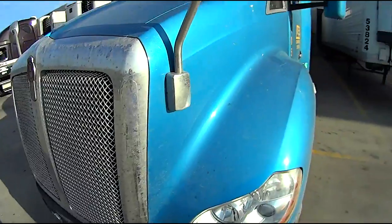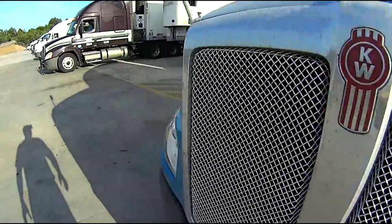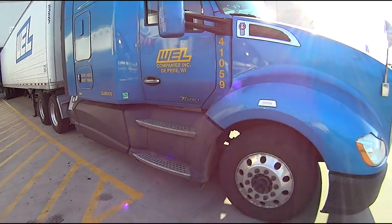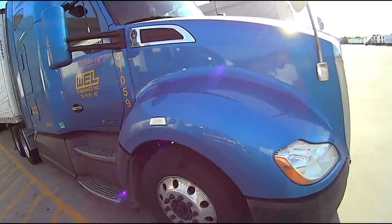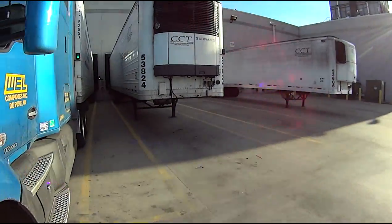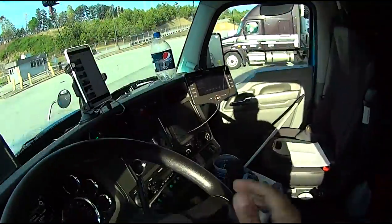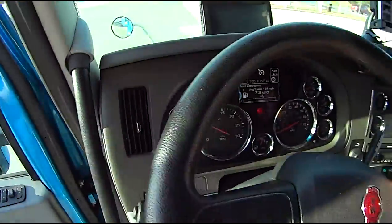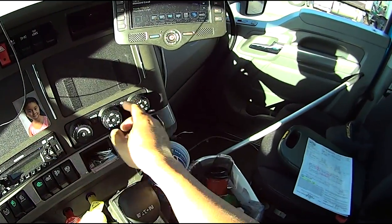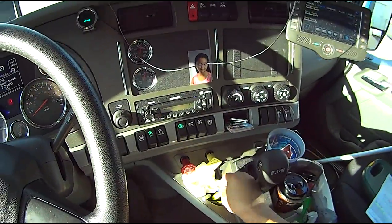Blue, you need a bath! Blue, you need a bath! Let's put some air in there. All right, let's do this.